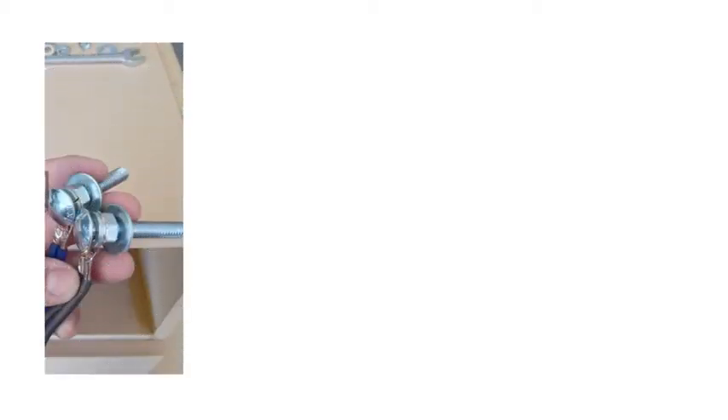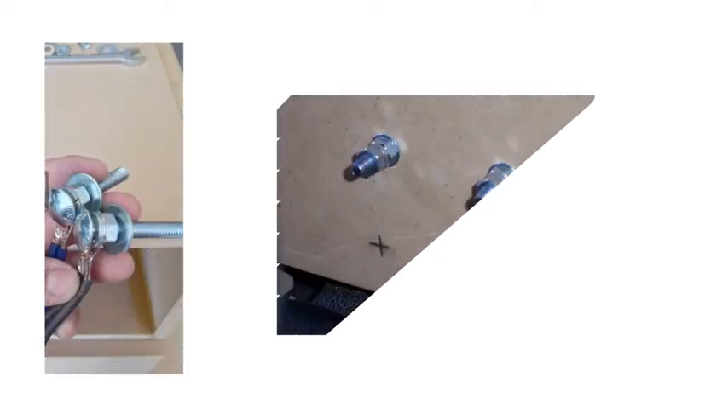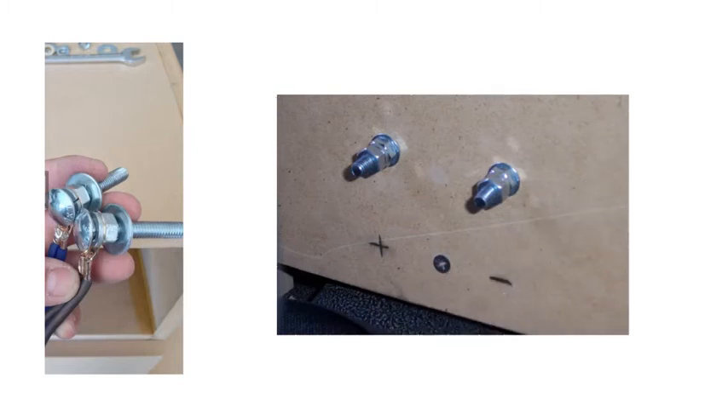Now, you might be wondering how to connect all these wires to your amp. You shouldn't just strip the ends of the wire, twist them together, and squeeze them into your amp. A much better way is to attach ring terminals to the subwoofer leads, then connect all these together with a bolt, nut, and washer for both positive and negative. You can also drill a hole in your box and push the bolt through for an even neater setup.